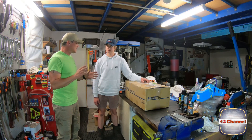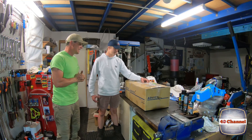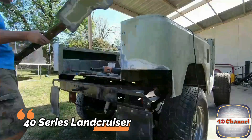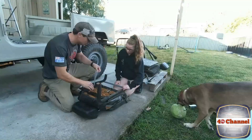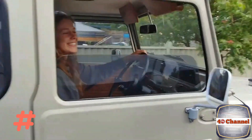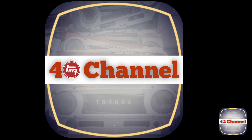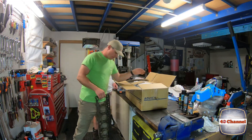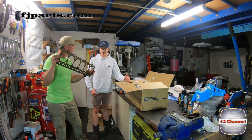Even online it seemed impossible to find. Anyway, we're about to find out - let's cut it open! So as long as our new head gasket looks the same as this one, we're good.